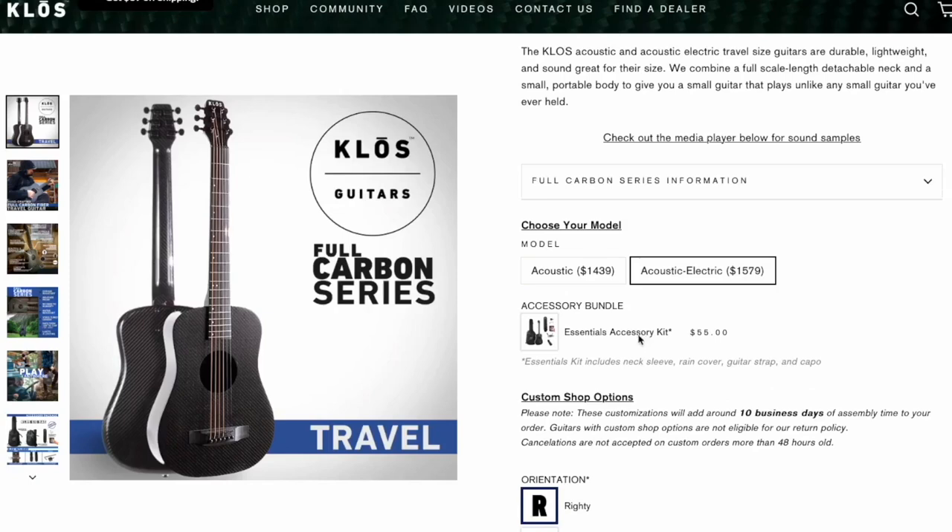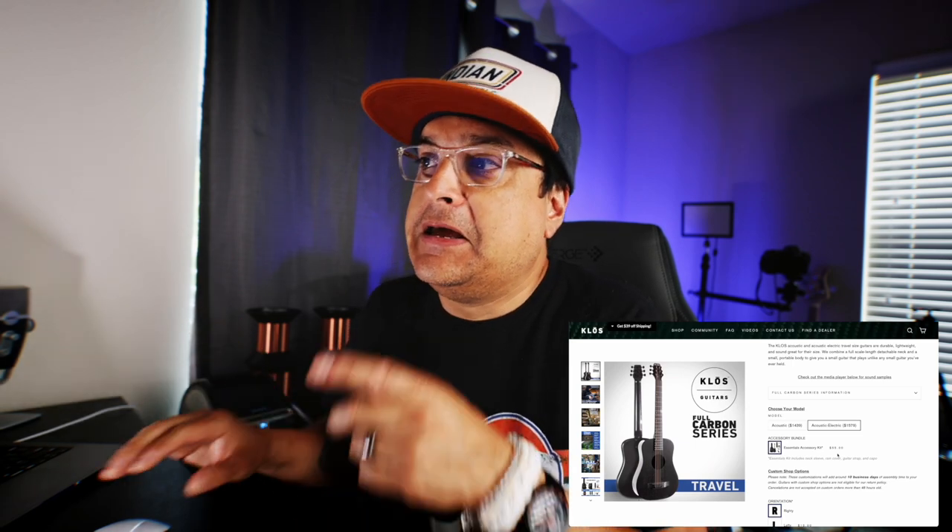If you want one that they don't have, you can send it in and they'll put it in, which is pretty cool. I'm also going to get the accessories kit because apparently the neck comes off of this guitar. I want to see how it travels versus just being small — we should be able to take it wherever we want to go. You've seen the Instagram ads about this thing, but I want to do the essentials accessory kit because I like the case and the gig bag.